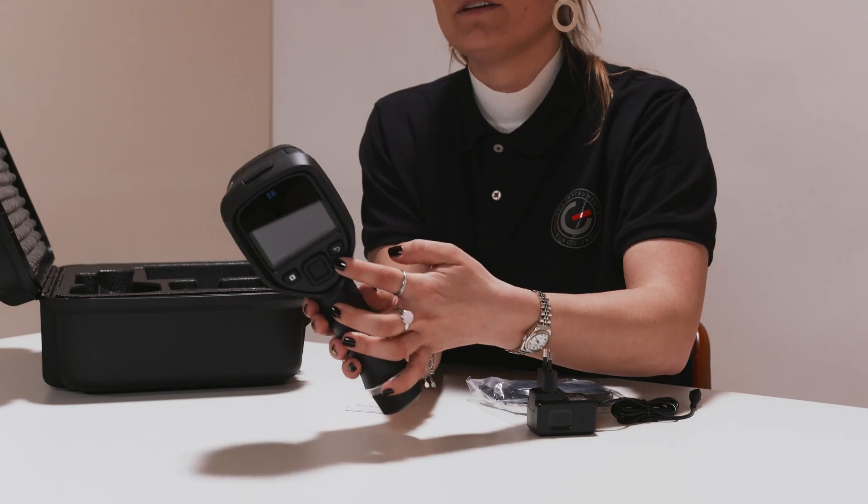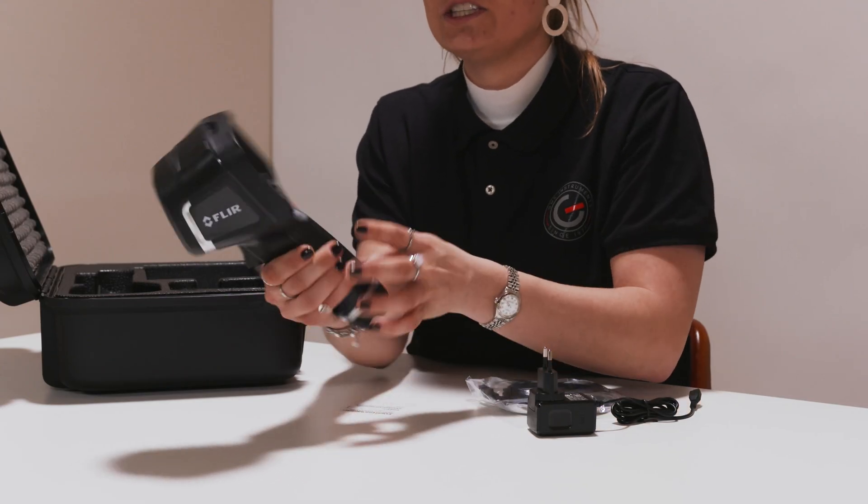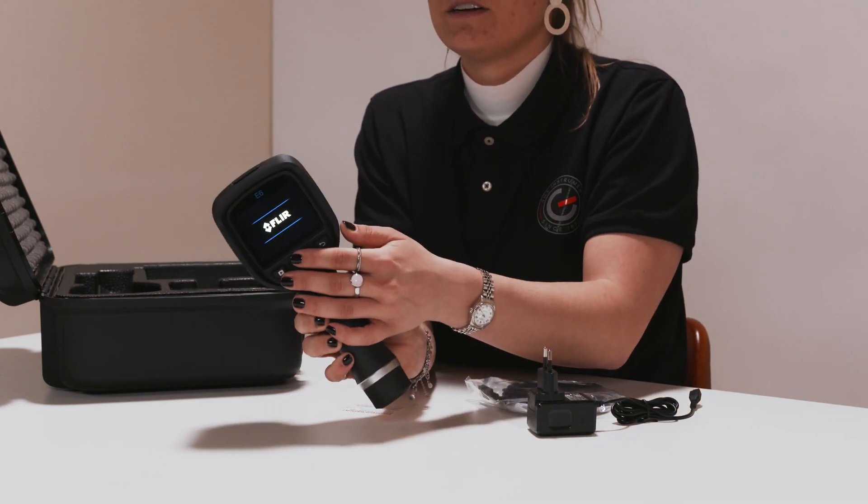Just press the power button to switch it on. Settings can be changed using the buttons. You can also choose to upload your images to the cloud in this menu. This comes in handy, especially when you're on a time schedule. These pictures can be shown to the customer and you can make diagnostics reports right away.